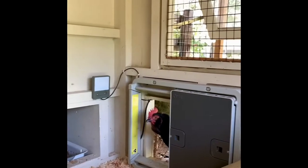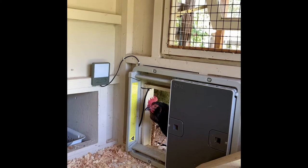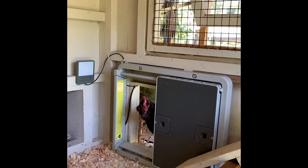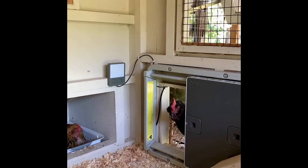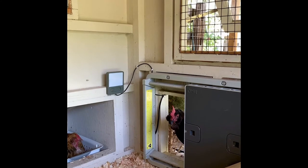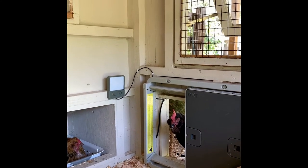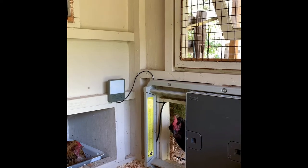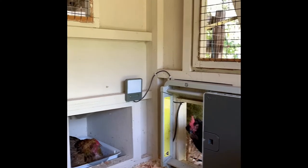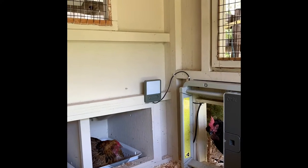Here you have the Omelette automatic chicken coop door. Just to the left you'll see the light, and what that does is it comes on automatically as dusk approaches. Having the light inside the coop draws the chickens in, so they come in at an appropriate time to roost.